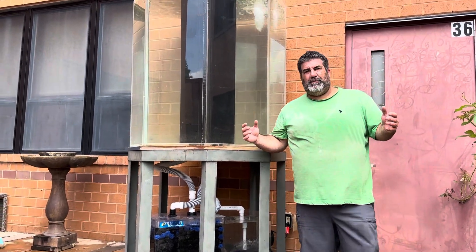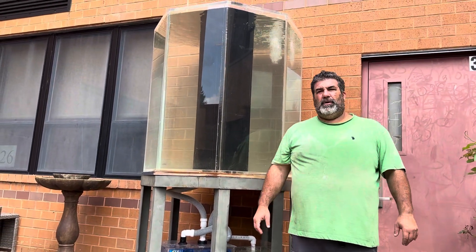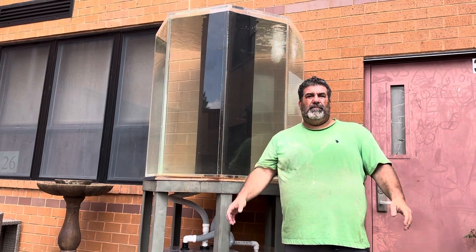All right, hello, welcome to Fishbait and today we're going to talk about a giant aquarium that we just set up.